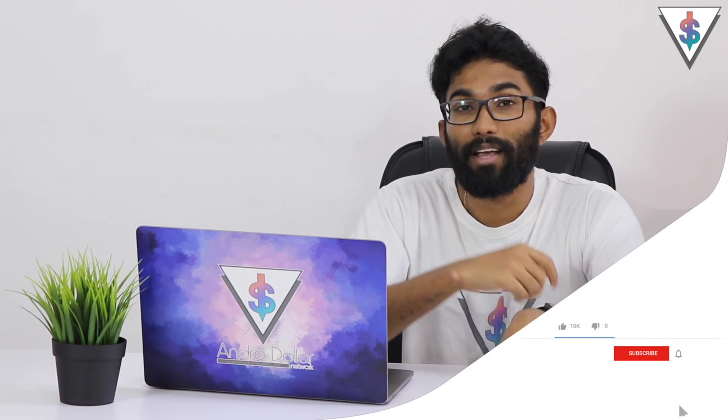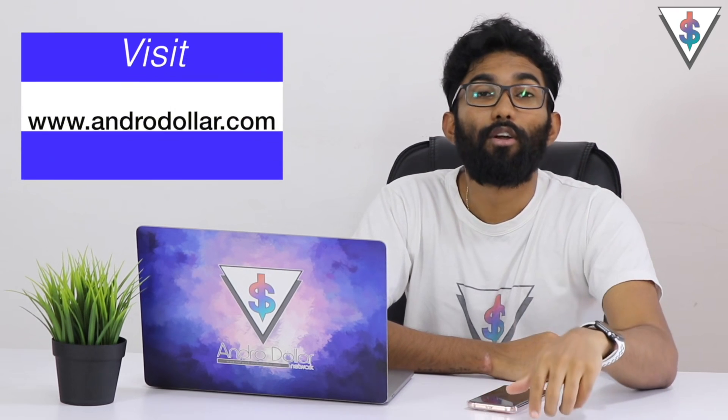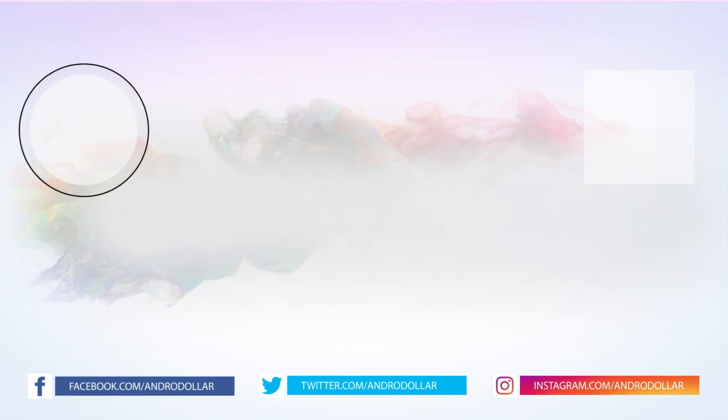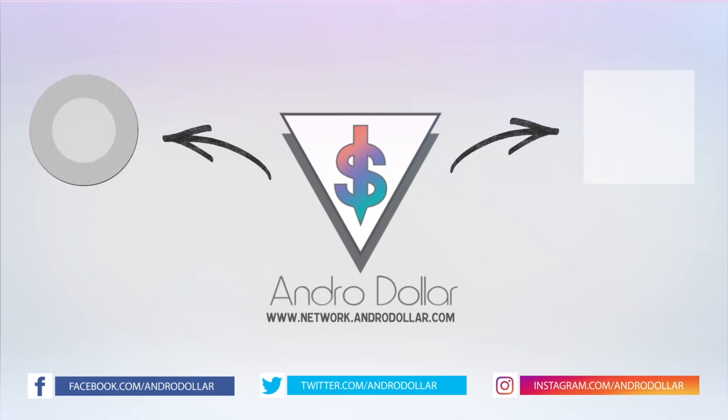Subscribe if you guys want to see that. Stay tuned to Renderraw.com for videos from the tech world. If you have any comments or need extra help, drop a comment or find me on social media — I will be happy to help you guys. Until I see you guys in my next video, this is Banu.